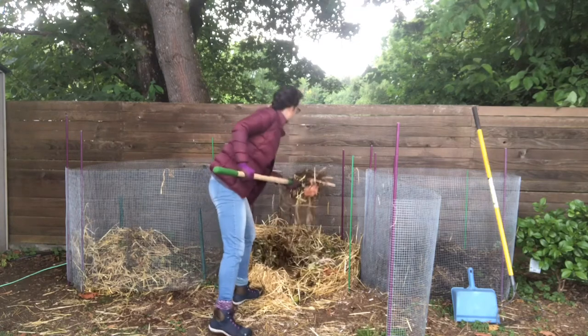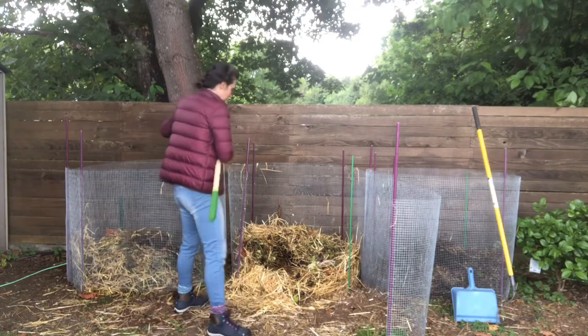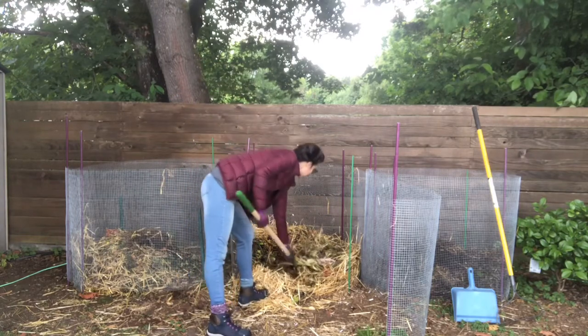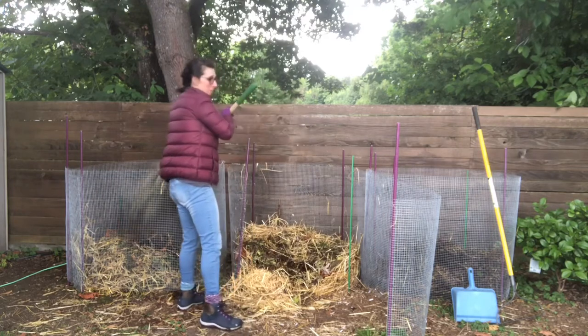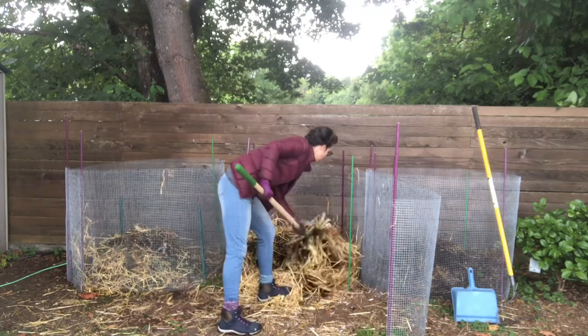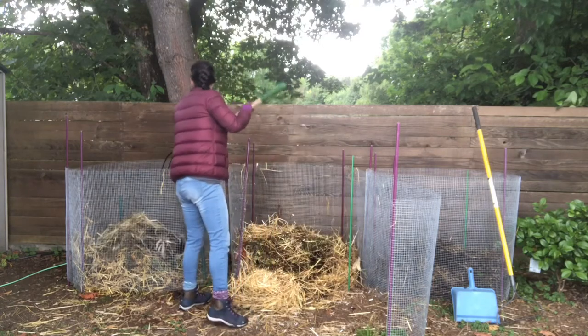I've been doing this about once a week because I've had the time, but you can also just flip it once or twice. If you flip your compost more regularly, it will break down a lot faster.